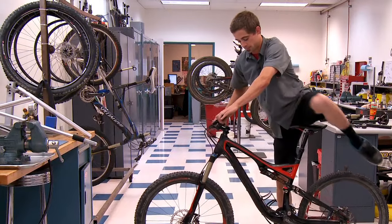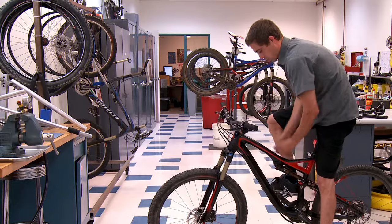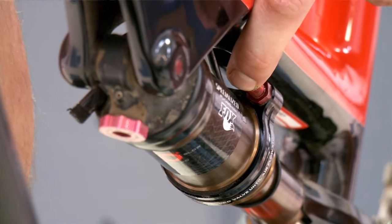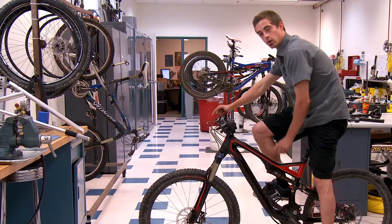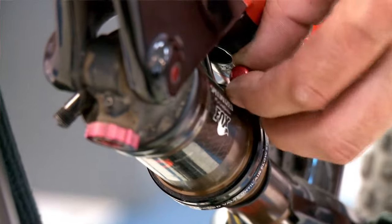Climb onto the bike and remove the red Auto SAG cap. Once the cap is removed, all you need to do is press this red valve until all the air is released. Once all the air is released, you have Auto SAG successfully and you can reinstall your red cap.